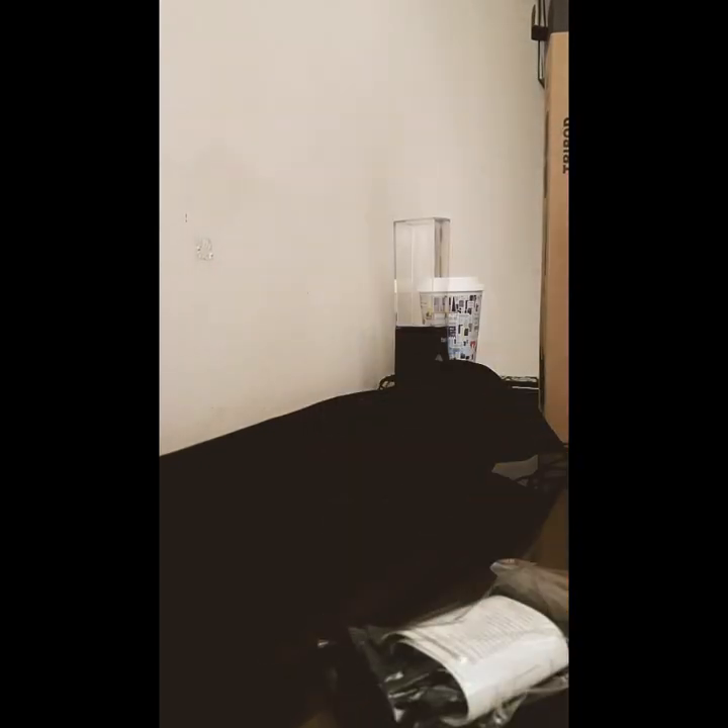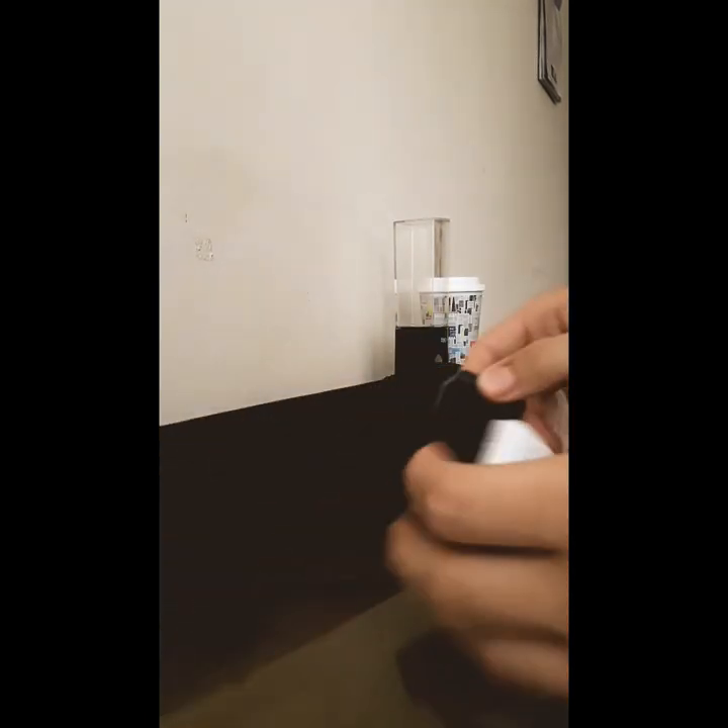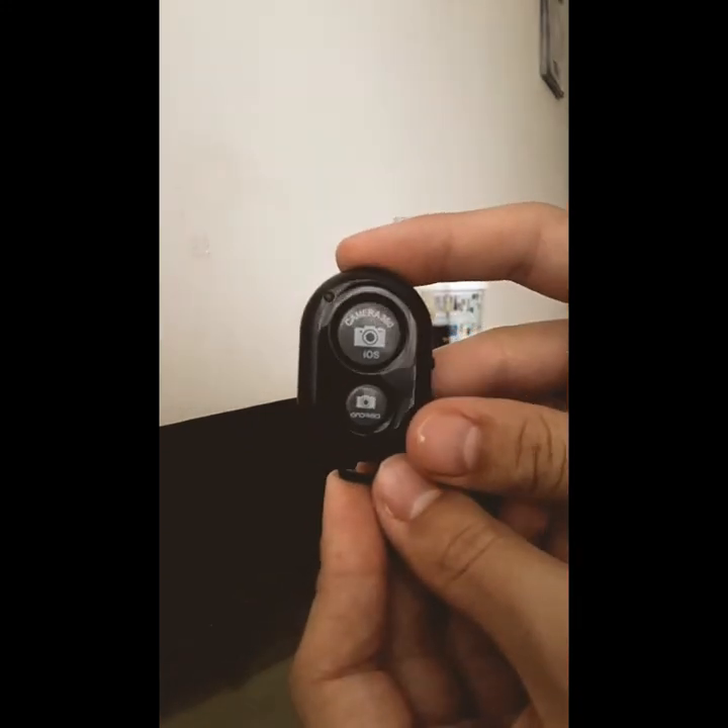Here it is — the remote is in this nice little package. There's something else in here too. I'm guessing this other piece is where you clip your phone, but we're going to find out. I'll chuck the outer packaging away since we don't need it anymore. I think we should unbox this little one first and then get on to the big stuff.